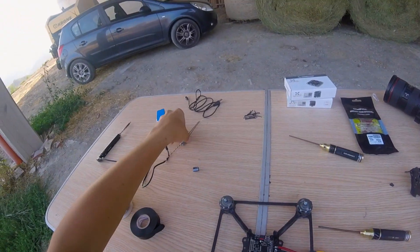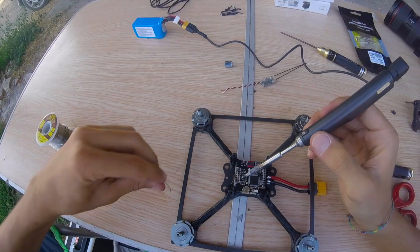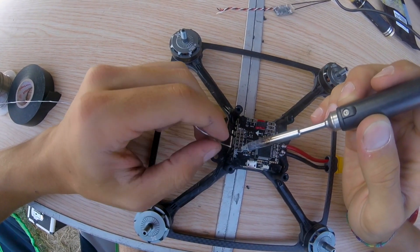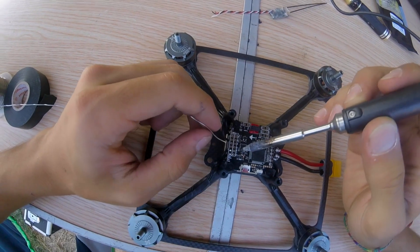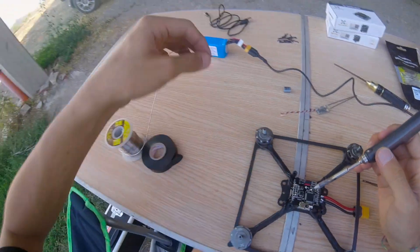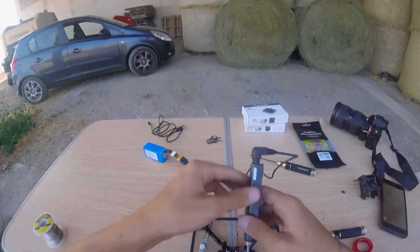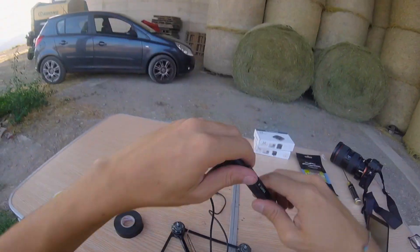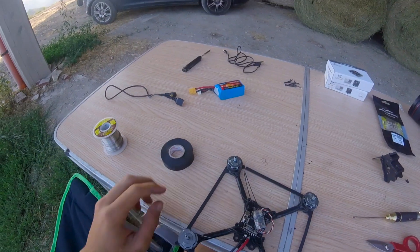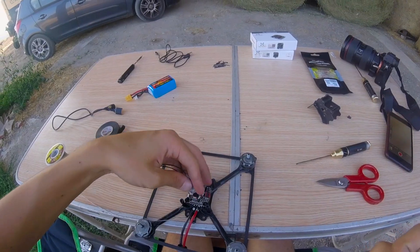So now we're gonna connect the receiver, put the capacitor on, and then it's done. Here we have ground on these two ports — I'm gonna choose the last one. Then we have 5 volts or 3.3. And here we have UART 3. Now it's really done. Just to try it we are gonna put some tape on the receiver so we don't have to mount it properly yet — remember, just to try.